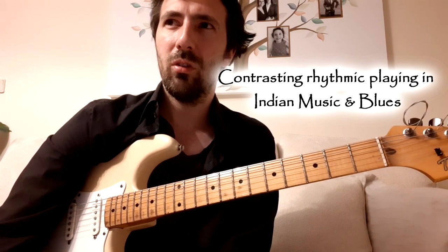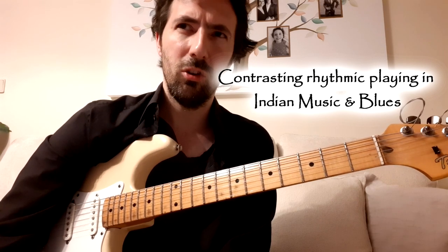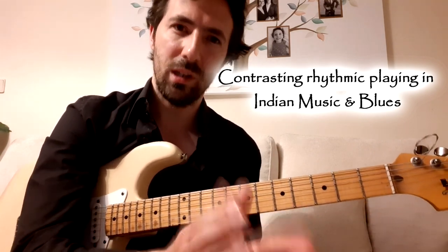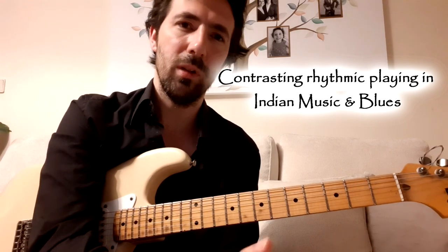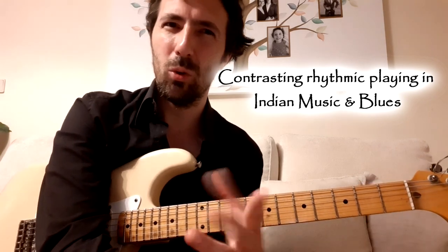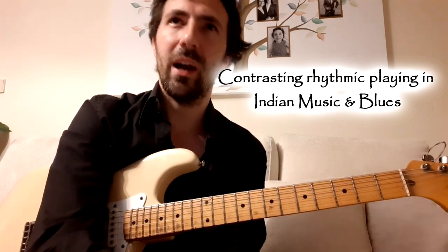Probably fewer people can do that side of playing. A lot of people can do the more organic, intuitive lead playing - it's tough at a high level, but it can come through a very intuitive process. Whereas the more rhythmically strict style really requires disciplined practice. You have to be very targeted on what you're trying to play, build it up gradually, make sure everything is sitting perfectly in place. You can't work around your weaknesses using two fingers or doing hammer-ons and pull-offs only when it feels comfortable - you've got to have everything synchronized and working together.